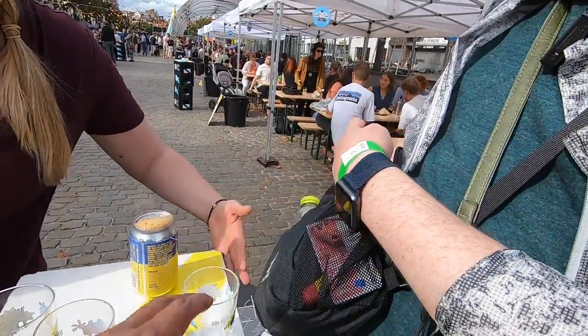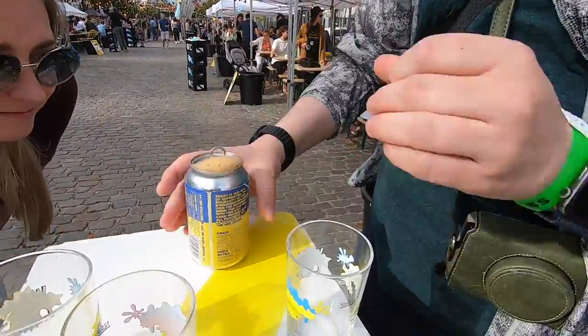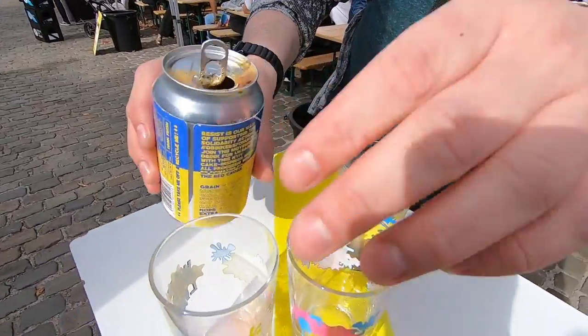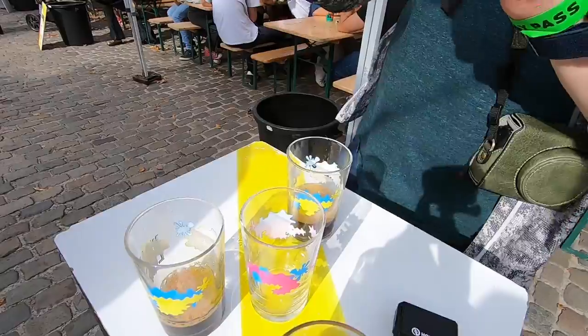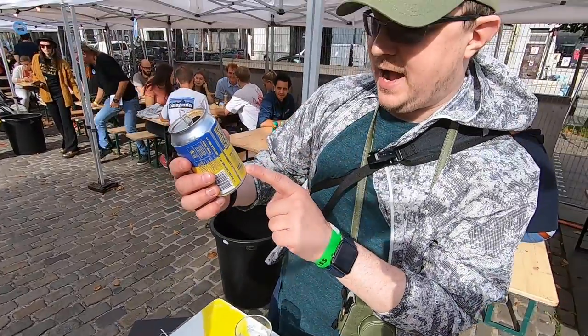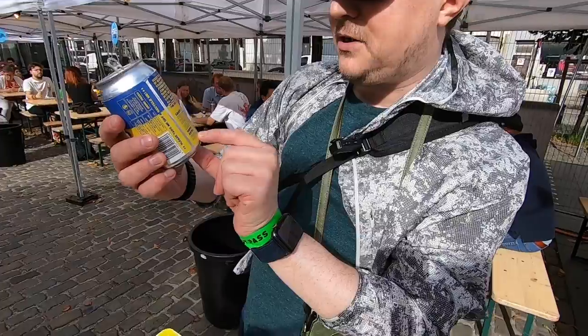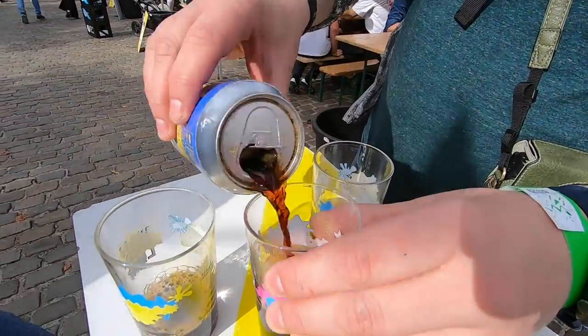We almost lost a few glasses there. Okay, here I got the opening. So did they add the beetroot? No, instead of beetroot they used hazelnut, cocoa and vanilla. So they kind of mimicked — they twisted it.